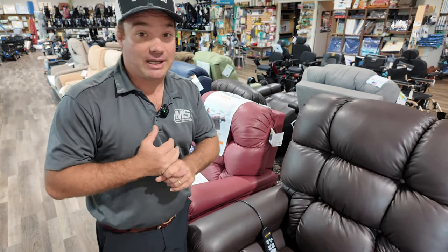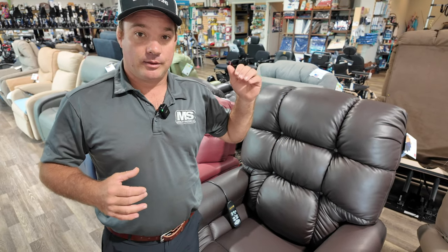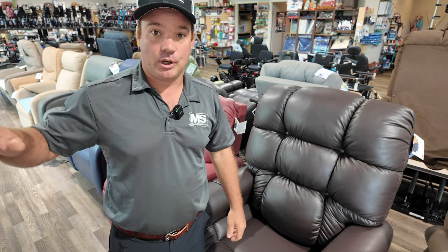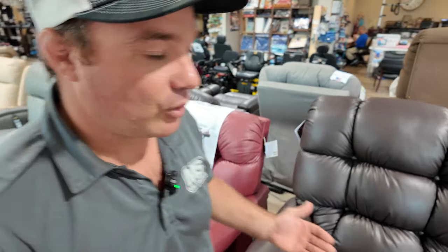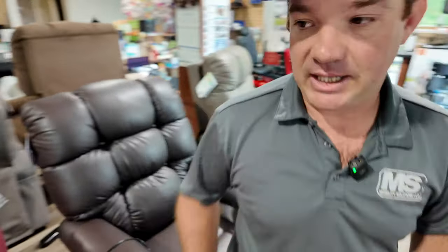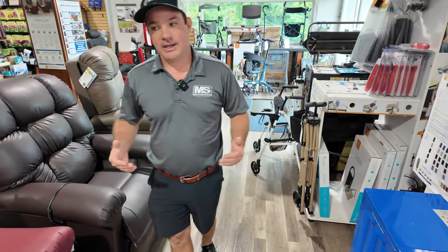So if you have the financing to buy the twilight, spend the extra money to get it. If you're having circulation issues, swelling in your feet, you need to go and buy the twilight — something to get your feet above your heart with the tilt and the motor at the front. We have bread financing, you can finance this chair. It's affordable. You need this for yourself. There's no need to not have one of these chairs.